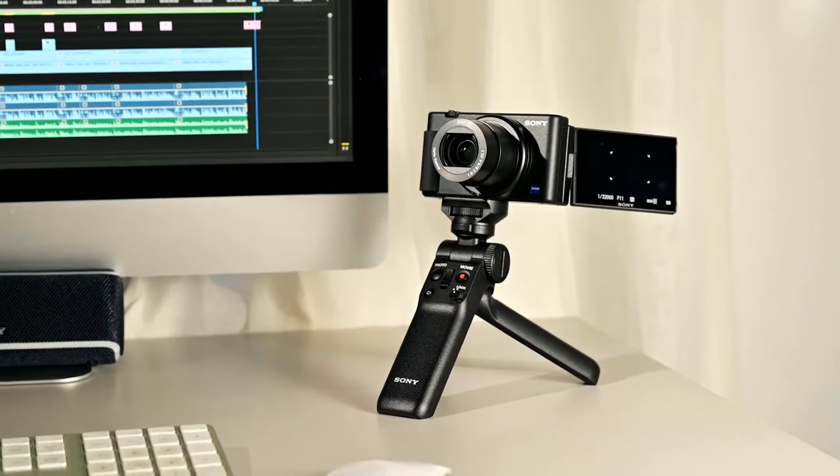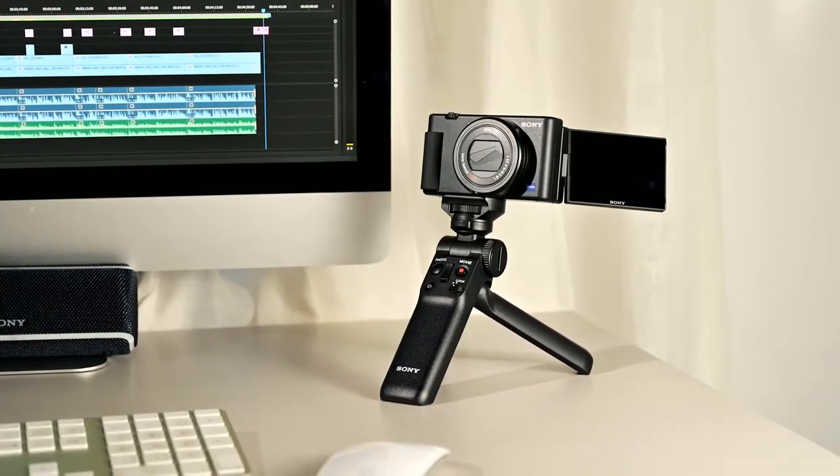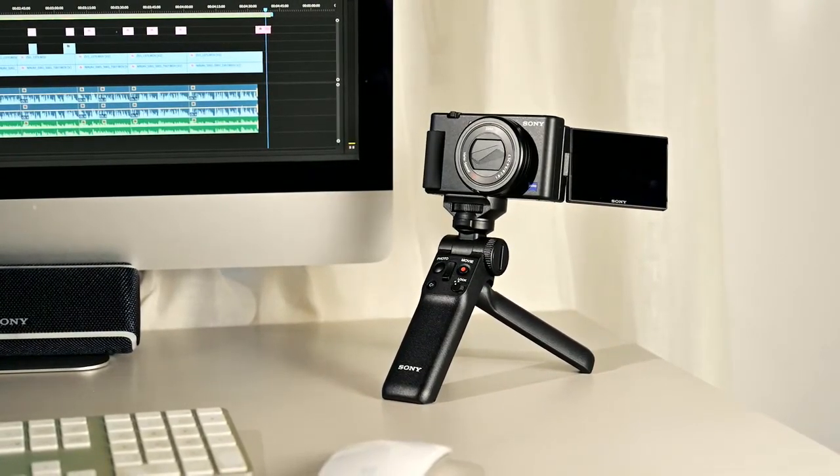That concludes our hands-on look at the new Sony ZV-1 Compact Digital Camera. It's safe to say this one is going to be on a lot of people's wish lists — it's both a cracking still photo camera and a built-for-purpose vlogging machine.